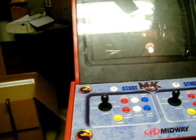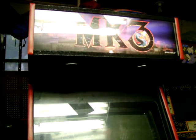Hey everybody, got another update for you. This one is an awesome one. I'm so close to being done, I just can't stand it.